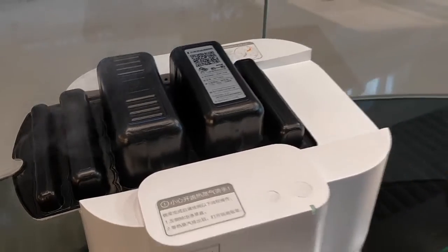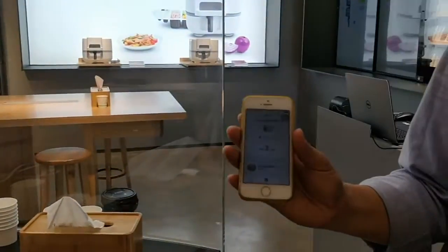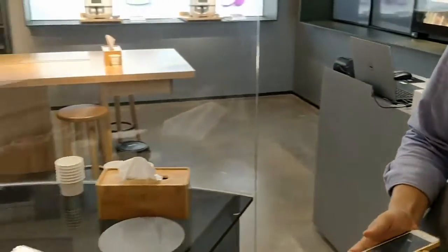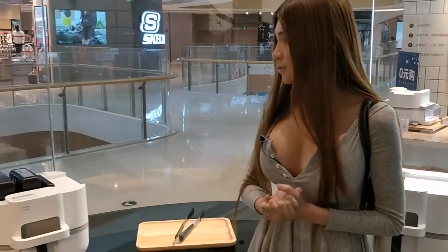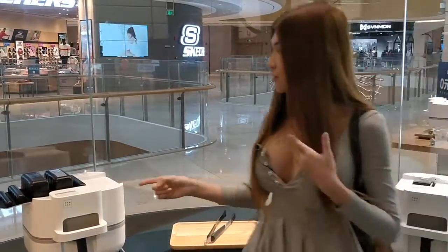I'm so hungry, it smells so good. On the app — if you download their app — it shows how much time is left for cooking. It's three minutes left. So it's pouring the meat inside. It's convenient so that you can monitor.